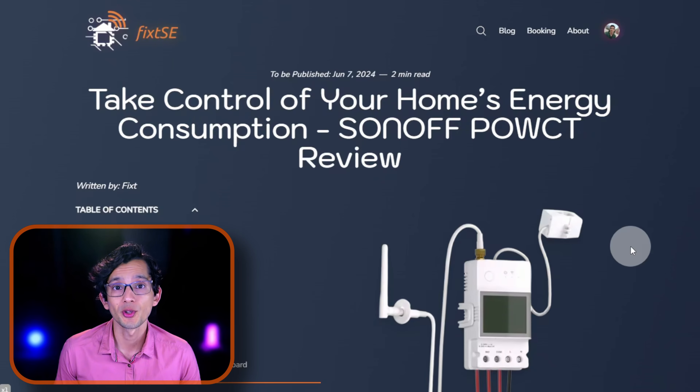Full disclosure, Sonoff sent me the device for review, but they are not sponsoring this video and the opinions I shared are fully my own.